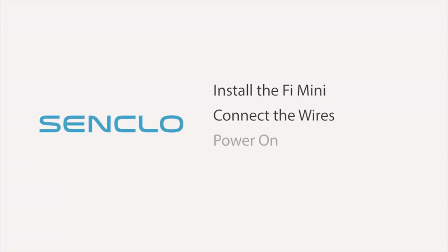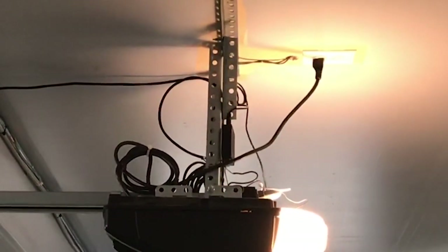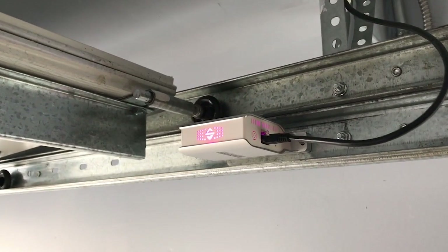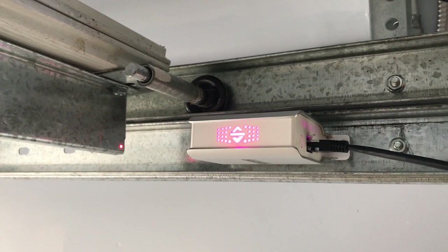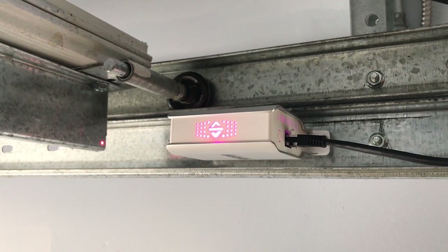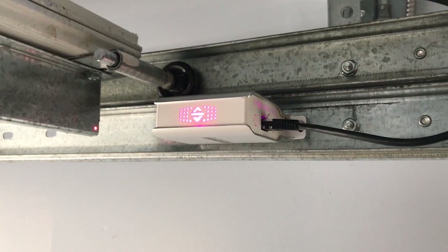Now it's time to power on. Plug the power supply into the back of the power module. Then plug in the garage door opener power and the PHY Mini power. Once plugged in, you should see the door sensor light up pink. This means it's ready to pair. If the pink light is blinking, this means the sensor is getting inconsistent data. Try to adjust the sensor until it stops blinking.